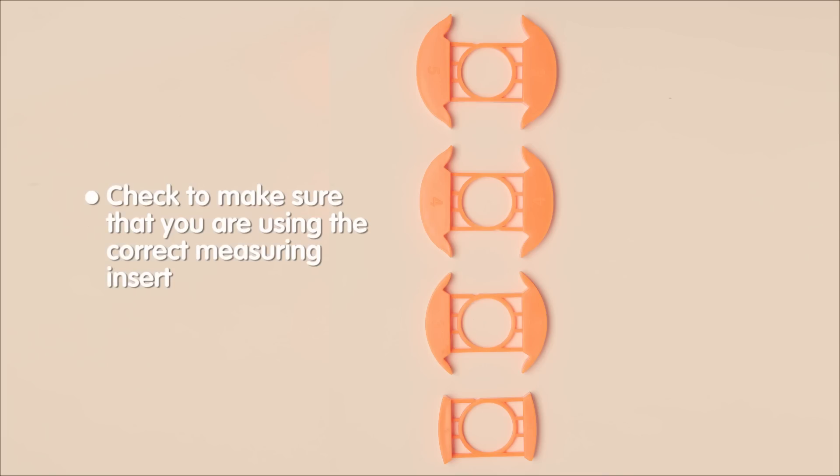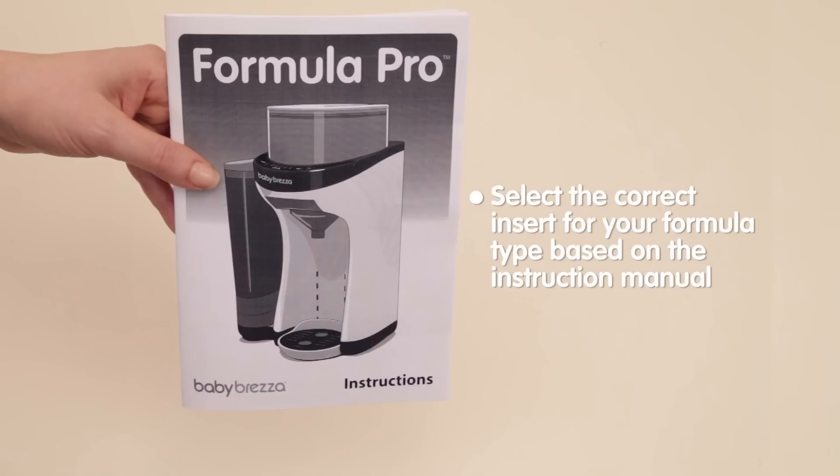The measuring inserts are labeled 1, 3, 4, and 5. Check the listing in the instruction manual to select the correct insert for your formula powder type.